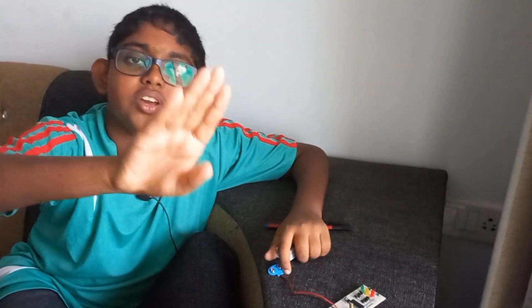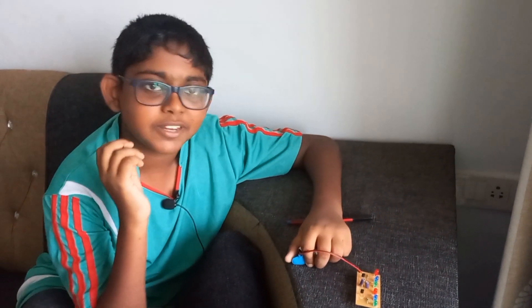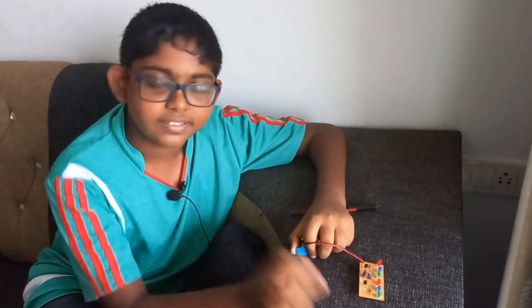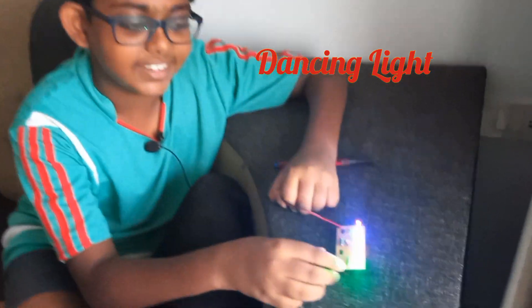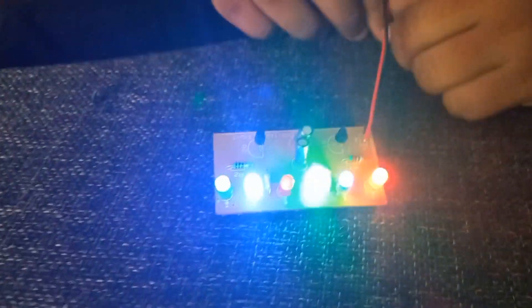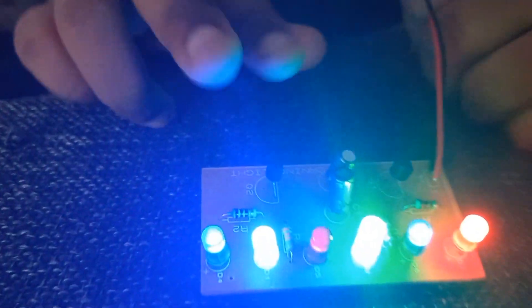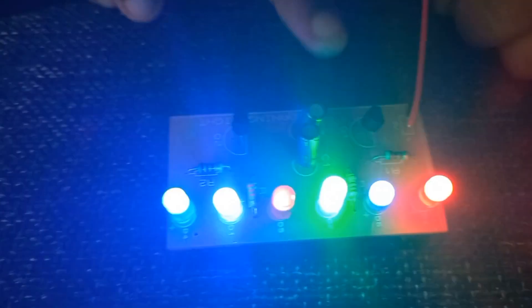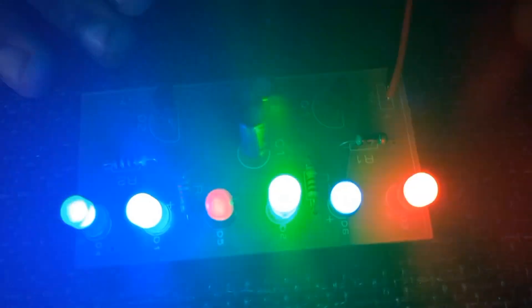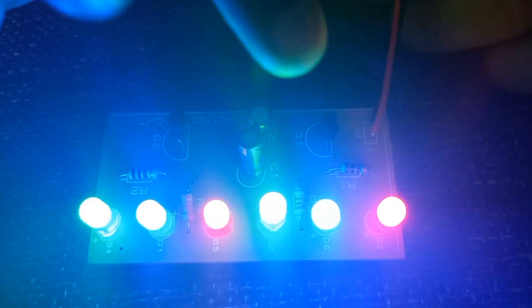So that is that and let's move on to the next one. I genuinely don't think we can get simpler than this, but yes, this is a disco light. So this is really simple. There are two transistors. These two will flip each other creating what's called a flip-flop — not the flip-flops you wear, just in case you get confused.